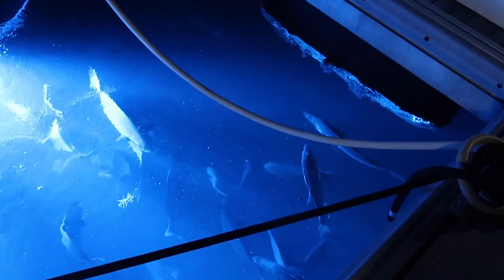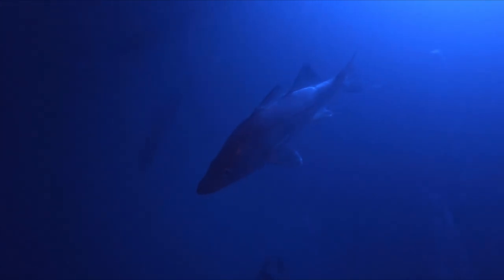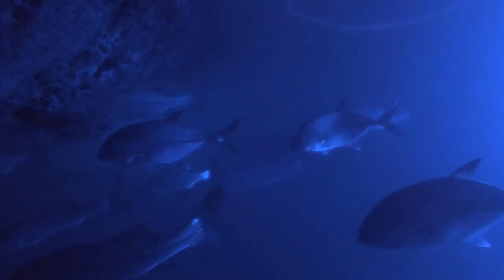Those big ones right on top, those are called chubs. You usually find them when you're fishing on the reef — they'll be right in your chum slick. We also have some catfish right there, hanging out right in front of that light. And right here, all along this, those are snook. You can tell by the predominant lateral line — they have the most defined lateral line of all fish. Fun fact.